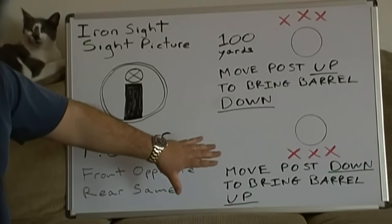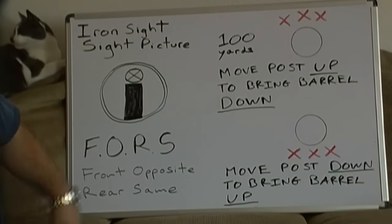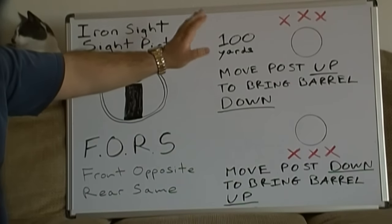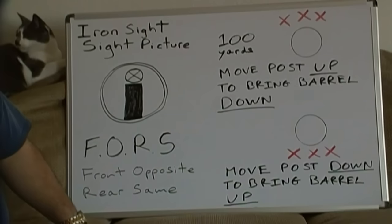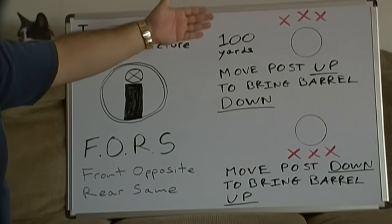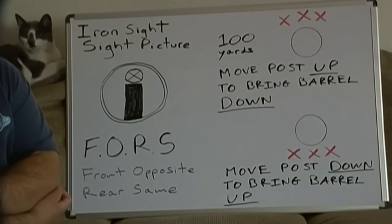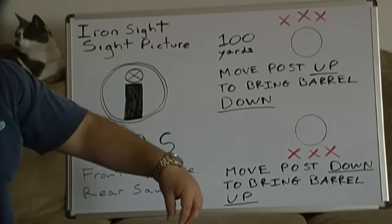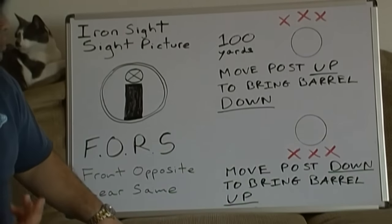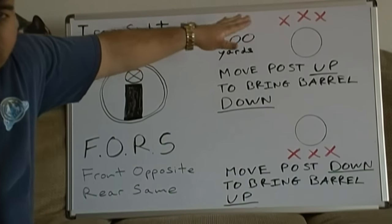The front sight post is the part that is a little bit counterintuitive and illogical, and it's the one that a lot of experienced shooters get hung up on. The red X's indicate shots that have been fired but missed, and the circles represent steel targets at 100 yards. If you are firing high, you need to adjust to bring the gun lower. What you want to do is chase where your rounds landed — move the front sight post up or down to chase where your missed rounds went. If you're shooting too high, physically adjust your front sight post up to almost meet where your missed rounds were going.